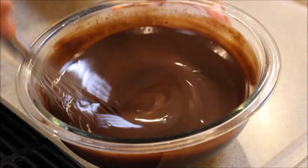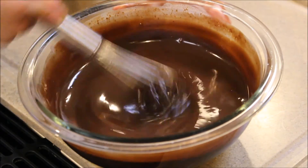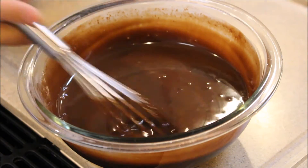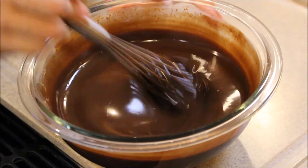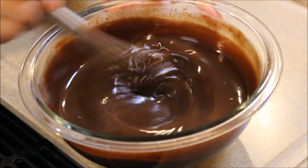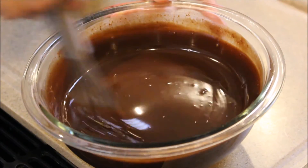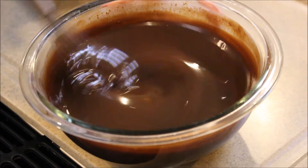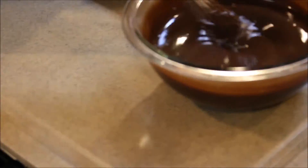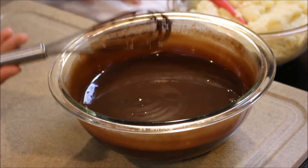The thing about this is when you make it, you want to allow it to sit for about an hour so it can thicken and really coat the top of the eclair nicely and won't slide off — it'll make a beautiful shiny topping. Right now it's too thin; if we were to dip them in it would just slide off. So just leave it aside while they're baking in the oven and cooling. It'll be just the perfect consistency.